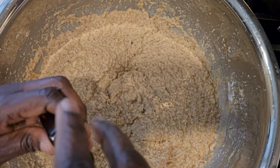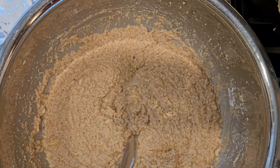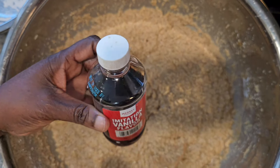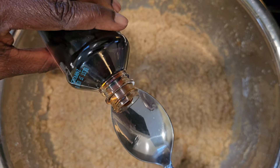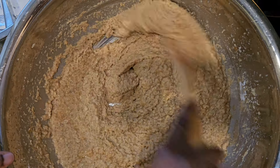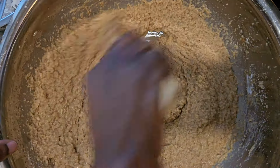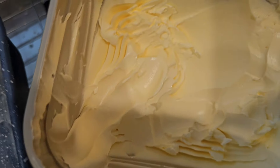Then add one tablespoon of almond essence and vanilla and give it a final mix. Add one tablespoon of milk and browning for added color if you like. Then prepare your baking tin using butter and flour.